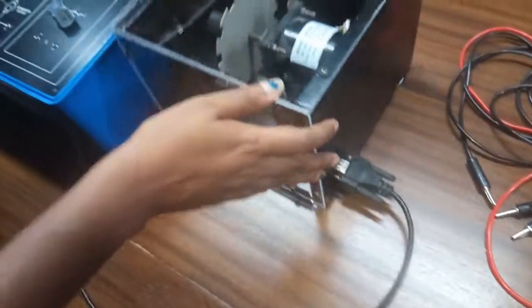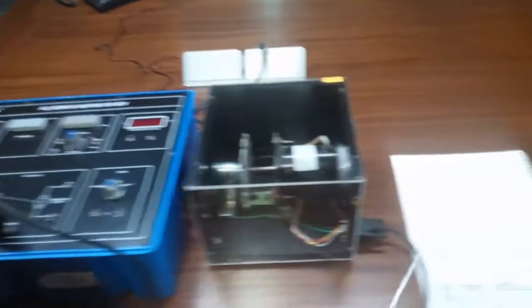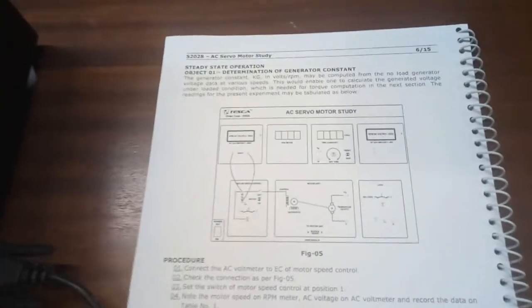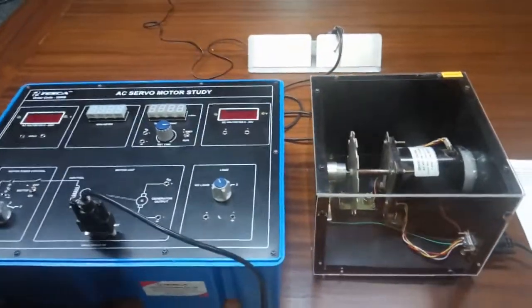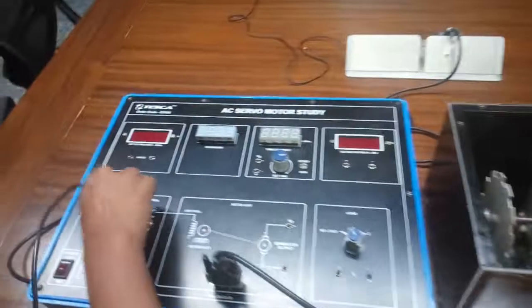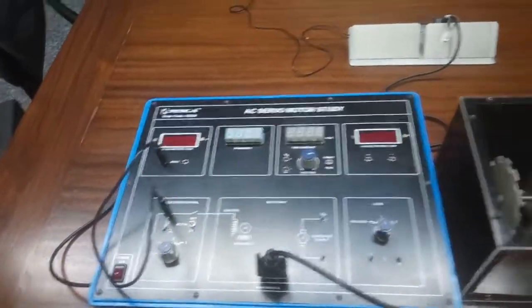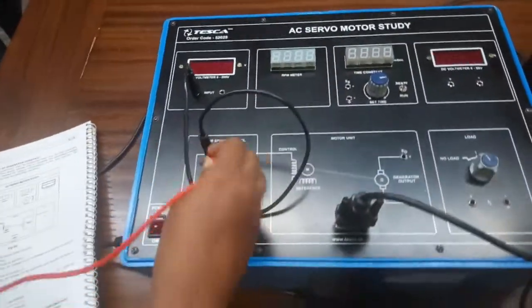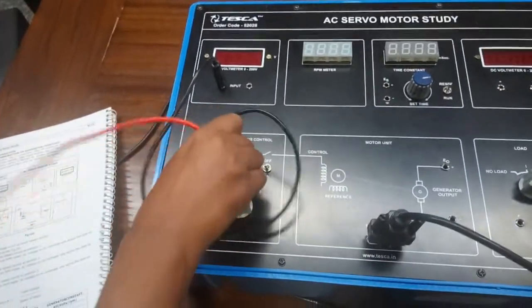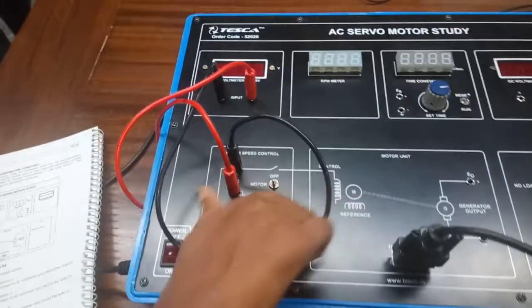Now our first experiment is the determination of the generator constant. For this we are going to build this connection. Connect this point here and this point here. Now set the motor speed at 1.